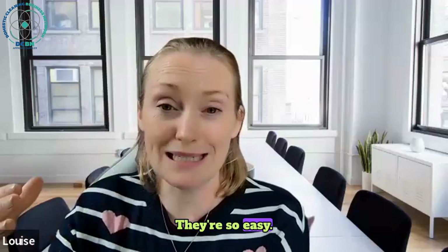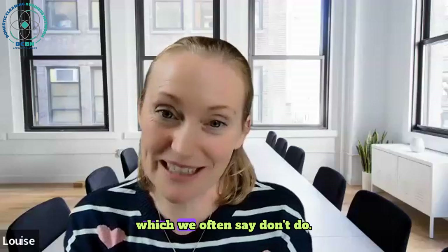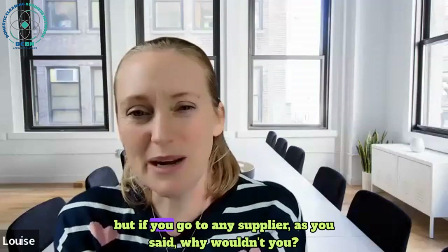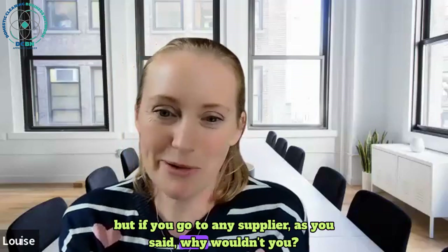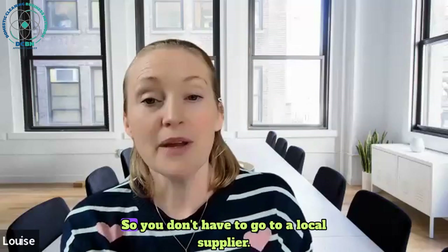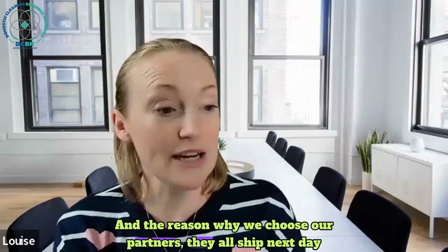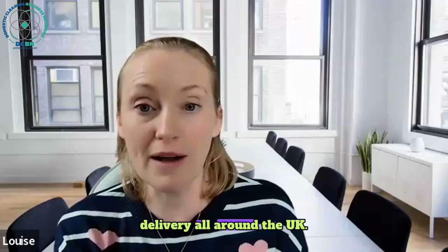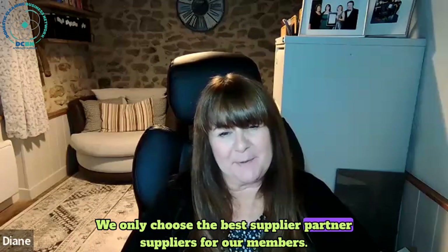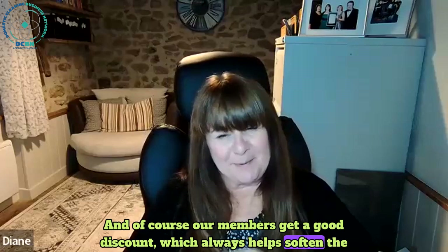I can't see now why you wouldn't be using your environmentally friendly natural products - they're so easy. And you don't have to go to a local supplier because all of our partner suppliers ship next day delivery all around the UK. We only choose the best partner suppliers for our members, and of course our members get a good discount, which always helps soften the blow.